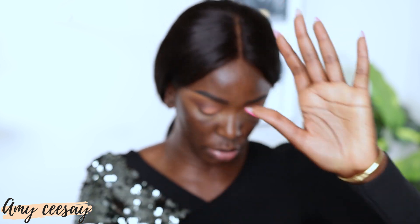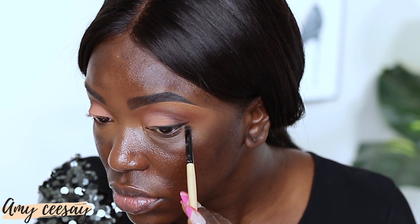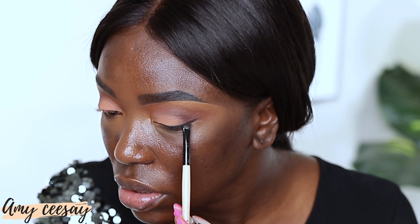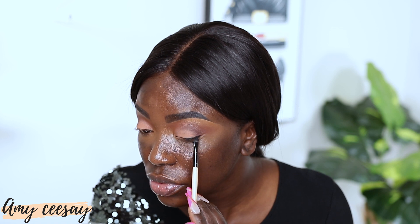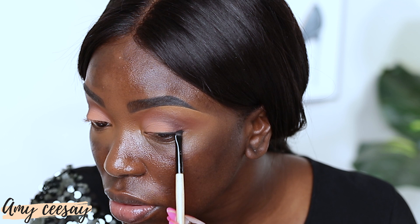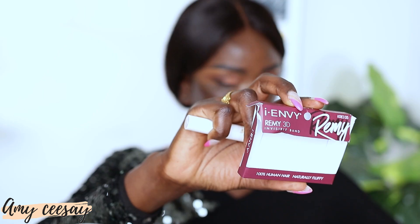Next I'm going to take a matte black eyeshadow from my Jacqueline Hill palette. I'm using a very small definer brush — the Bobbi Brown eyebrow pencil brush — because it's very fine. I'll just gently press that black shadow onto the outer corner of my lash line. I don't want it super black, so I'll soften it with some brown. This is perfect for someone who finds liquid or pencil eyeliner intimidating.